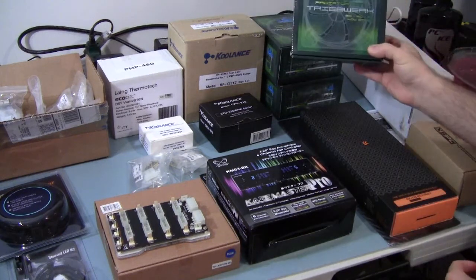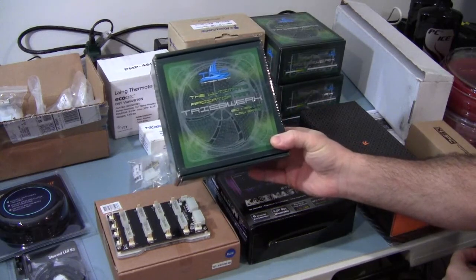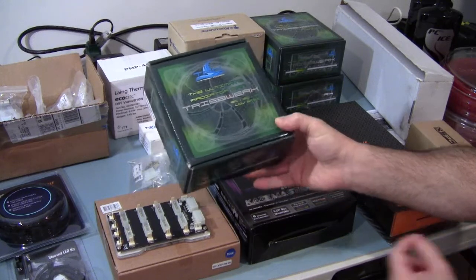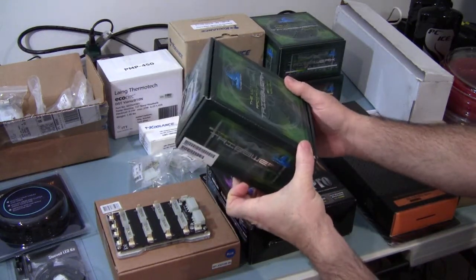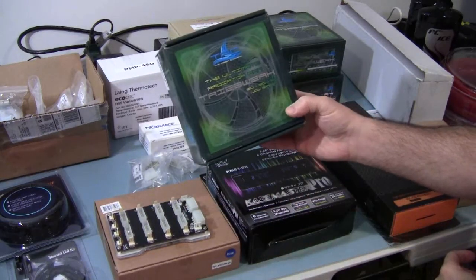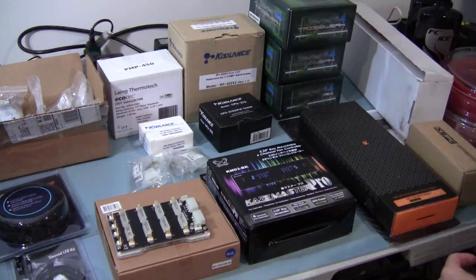As far as the fans that are going to go on the radiator, I have some Treibwerk low-speed 120x20x55 fans, and they're pretty awesome. They come in nice packaging and everything — I'll open them up. Plenty of people have shown them before but I'll show them anyway.